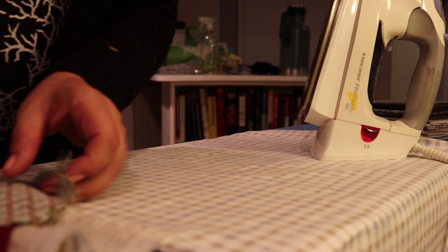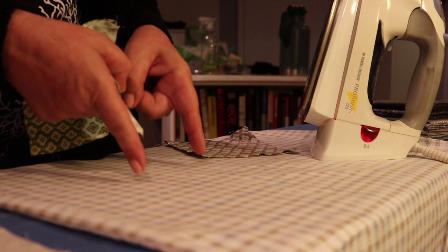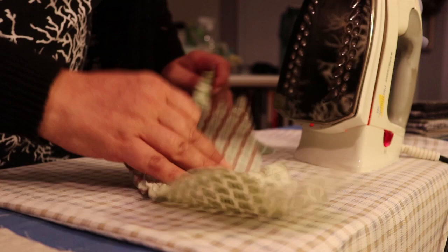One of the things you're always going to need when you do any quilting or sewing is an ironing board. I have my iron right here heating up. Here are the first two pieces I made, and here is the second set. Before I join them, I want to flatten the seam in the back — you can see the big seam right here.